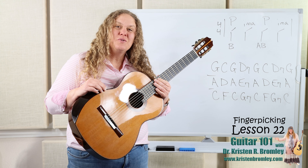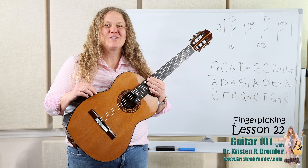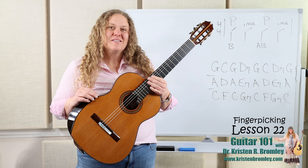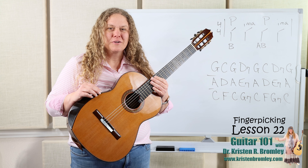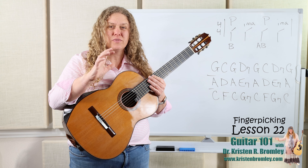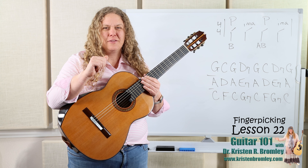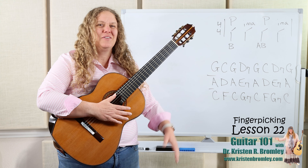This is lesson 22 in this mini course on finger-picking. I sure love finger-picking — it is so fun. In this lesson we're gonna work on a new pattern. We're gonna work on the technique of alternating the thumb, and we're gonna work the fingers — index, middle, and ring — all together. So let's go ahead and take a look at it.